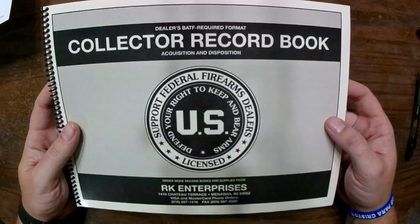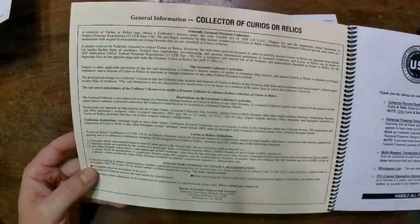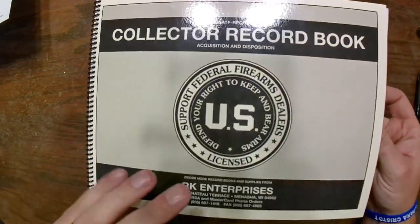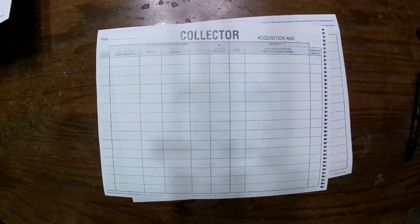As you guys well know, this is the bound book from RK Enterprises. I highly recommend it — it's an extremely useful resource with tons of information about your Curio and Relic FFL license. You can pick these up for about 20 bucks. It's the proper format for everything you need when logging firearms entries.